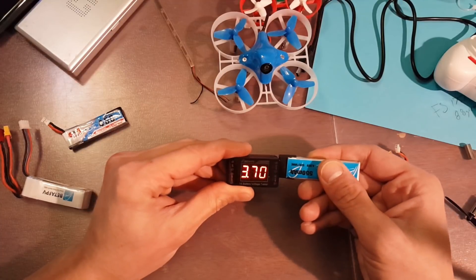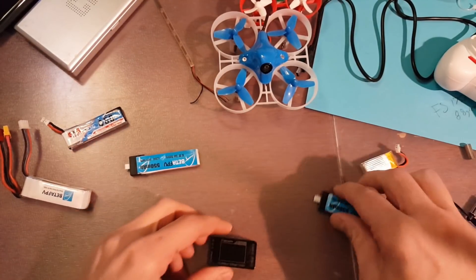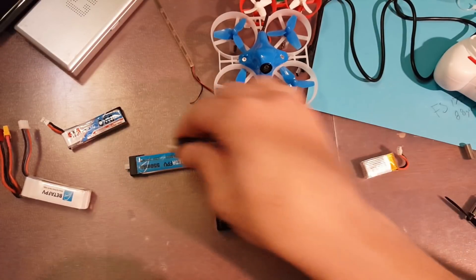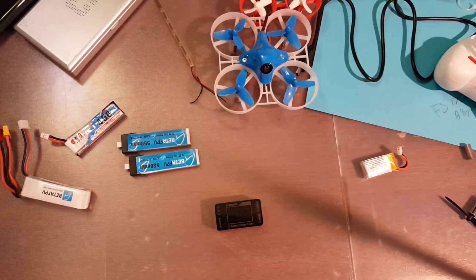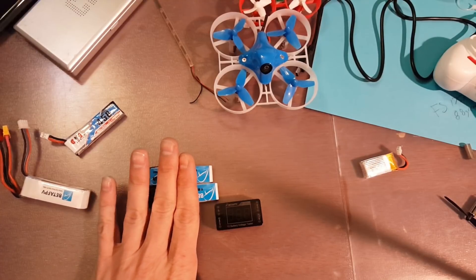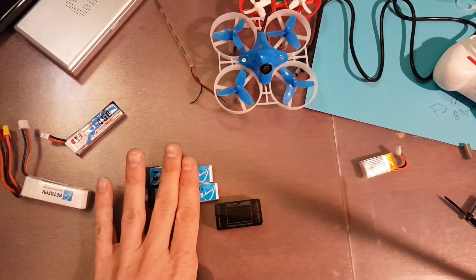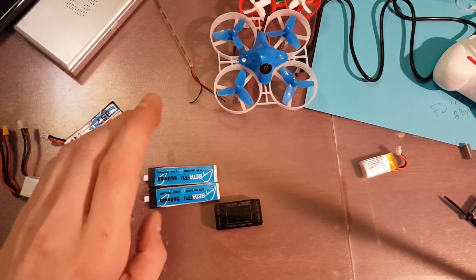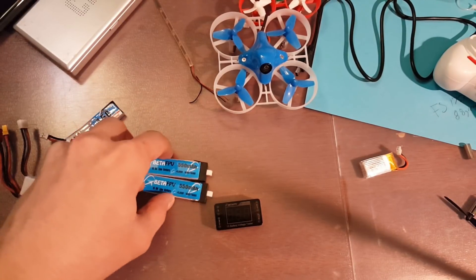The batteries didn't get hot either. You can see these are the two batteries I tested — I flew them down to 3.7 volts, and I believe this one was a little bit lower, around 3.6. I got a solid five minutes out of each of them, and I flew each of these batteries through five cycles.